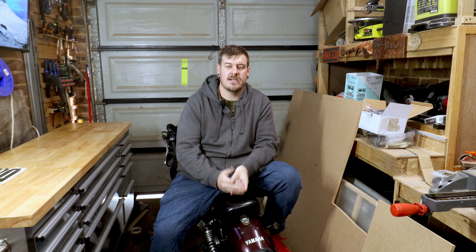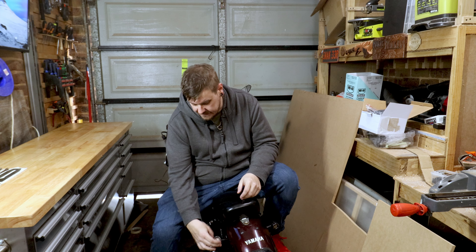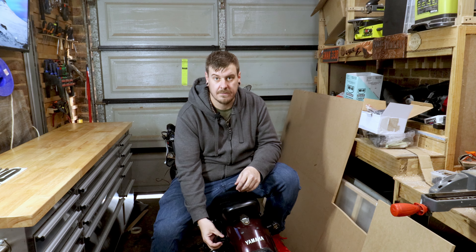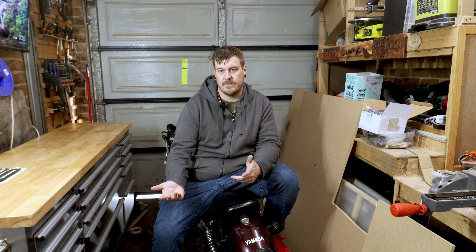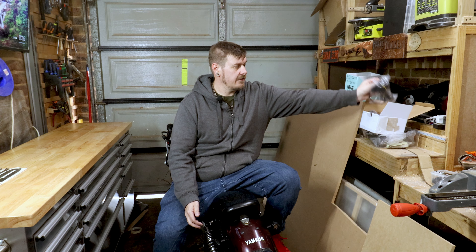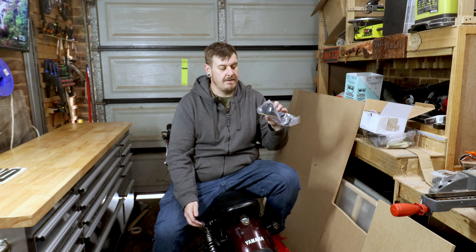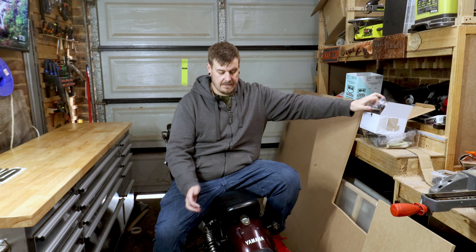Before we paint the bike there are a couple of things that we need to do. One of them is these blinkers are honestly so cheap and this one in particular keeps unbolting itself — I get off the bike at the shop and it's just dangling. So I got some new blinkers, they're a little bit bigger, actually made for a Harley Sportster, and they're fully blacked out LEDs. I think they're going to look a lot nicer.